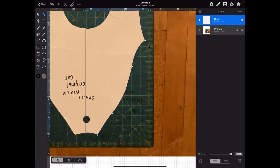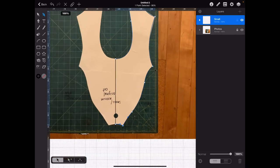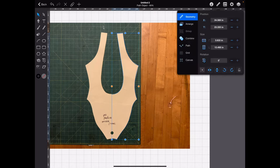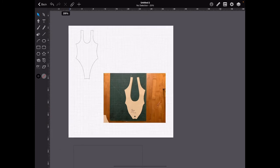If you have the keyboard for your iPad Pro, hitting Command-Z will undo your last move. Let's get rid of this center line. We're going to copy, paste in place. Go to your ruler, flip horizontal. Now start moving it over and hold your finger on the canvas.